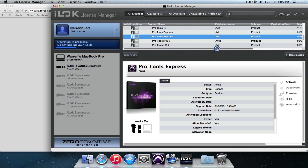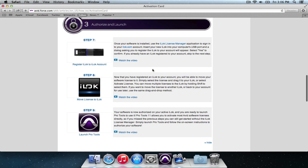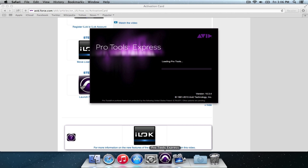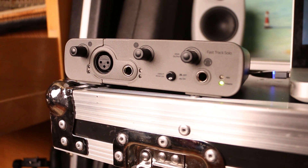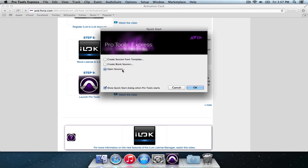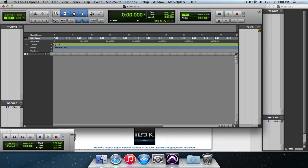Great, so now we're done with that — that was step eight. One successfully activated license! Your software is now authorized on your active iLok. So we're going to launch Pro Tools. Make sure that you plug the FastTrack Solo into your USB port before opening — Pro Tools Express requires the interface to be connected in order to run. I'm just going to create a blank session here, let's just call it test. Open it up, and there we have it — a nice session for us to start making rock and roll history on.